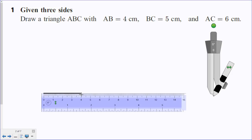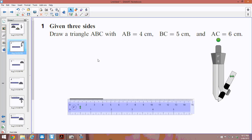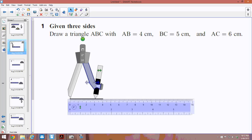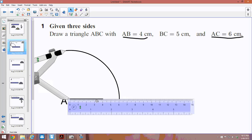Then we're going to grab our compass. From this side here — I'm going to call this side A. I want to go out 6 centimetres, because AC is 6 centimetres long. I've already drawn AB 4 centimetres long, so now I want to draw an arc from point A which is 6 centimetres out — every point on that arc is 6 centimetres from A.